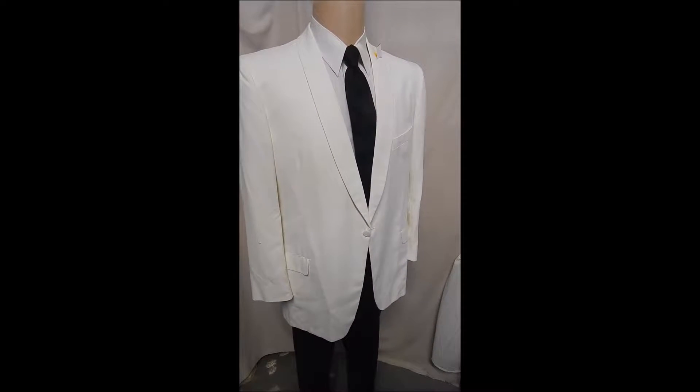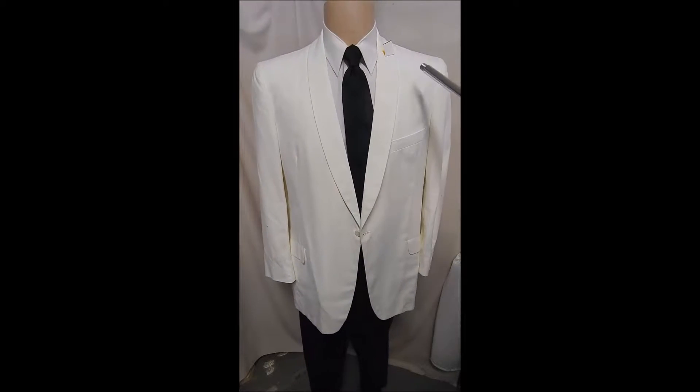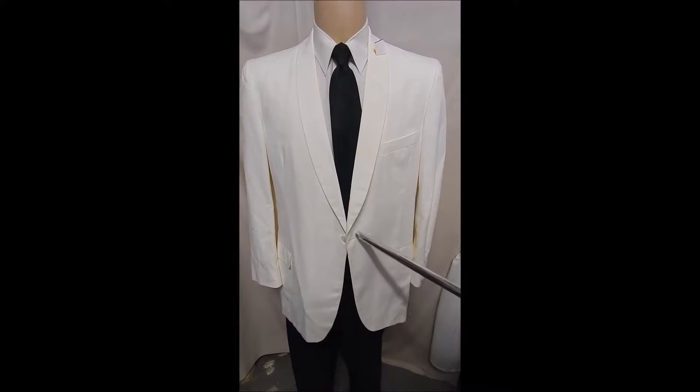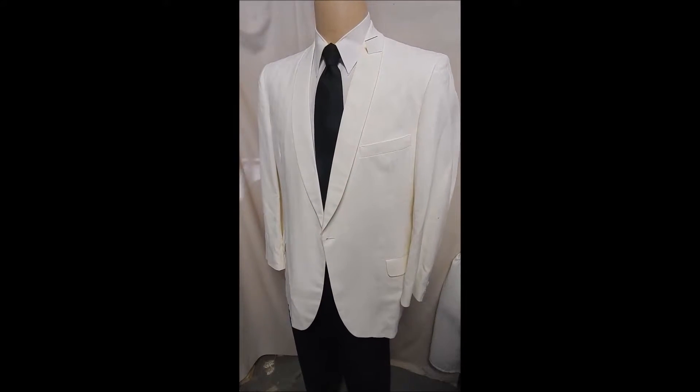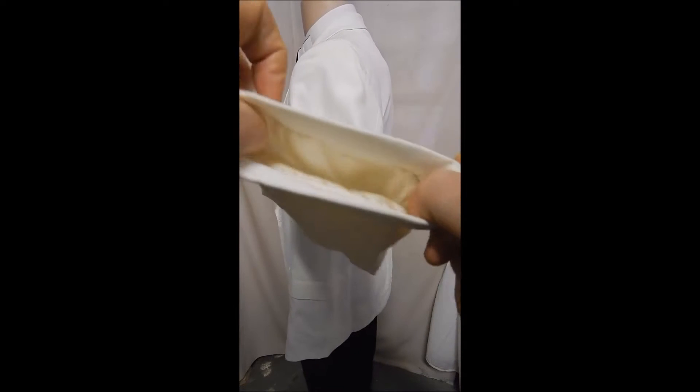Here's an after-six dinner jacket — no pink carnation, single button, flat pockets. The fabric feels like cotton but it's nice and light, in case you're going to be nervous and sweat a lot. Full satin lining, single vent in the rear.